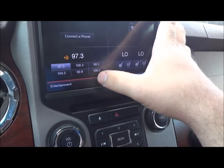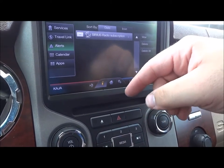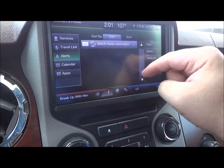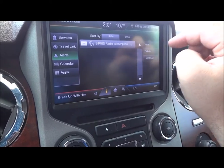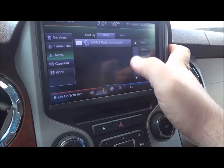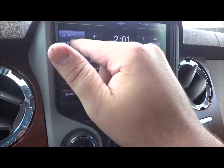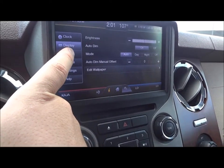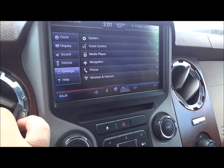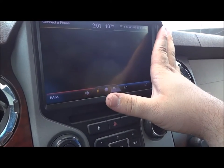Back to your home screen, you can also show your information right there — all your alerts, travel links, services, calendar, and apps. You can view, delete, or delete them all, and sort by date or icon. With all your settings right here — clock settings, display settings, sound settings, vehicle settings, your settings, and help. Then go back to your home screen.